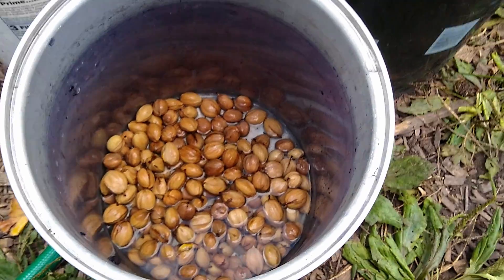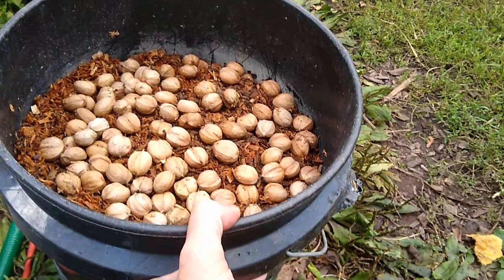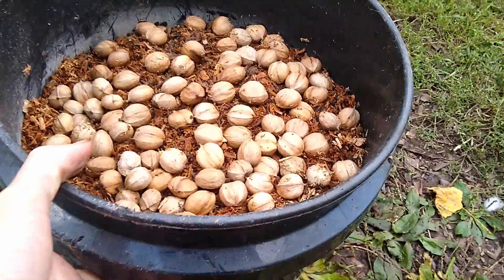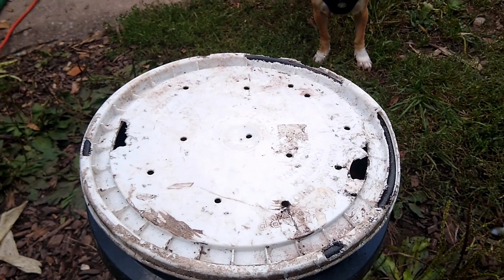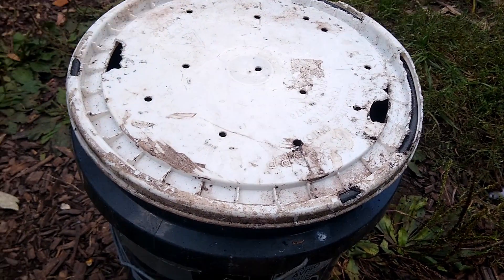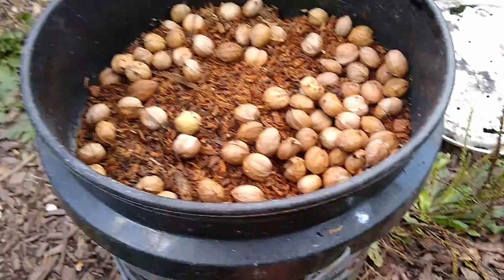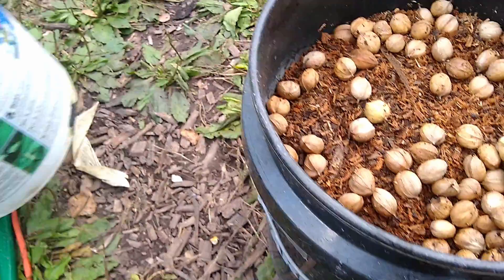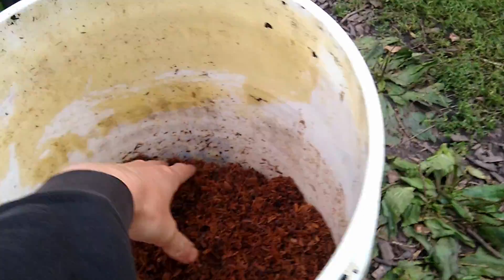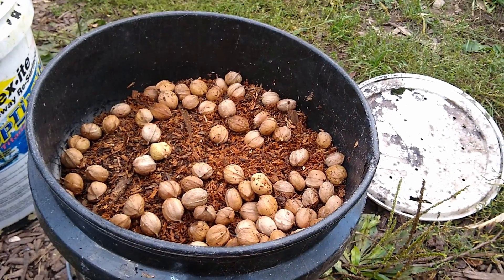Now I'm going to take these good nuts and store them in a five-gallon bucket — I've already started this bucket here. Important things to know about the bucket: it's got holes in the top to allow for drainage and airflow, and holes in the bottom too for drainage. The way I do it is I start with a layer of wood chips or sawdust — I got this sawdust from a firewood processor for free. You can also use wood chips, sand, coconut coir, perlite, or maybe charcoal.